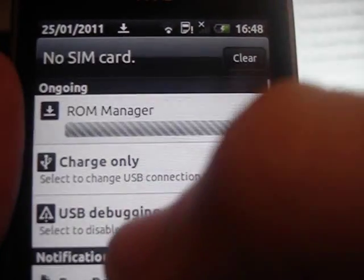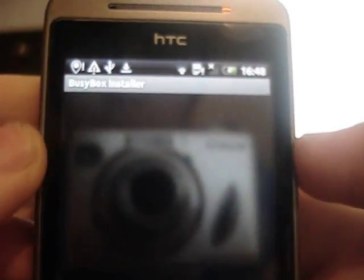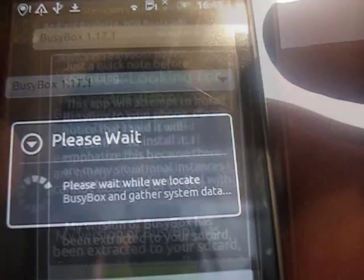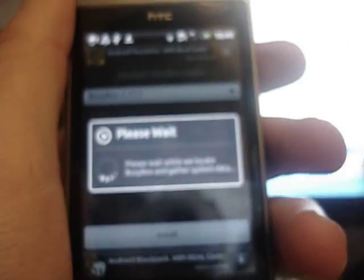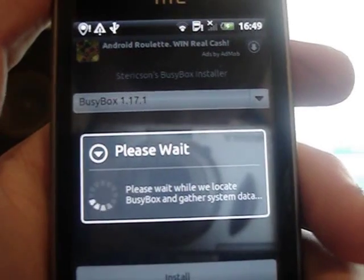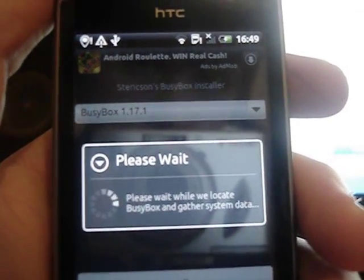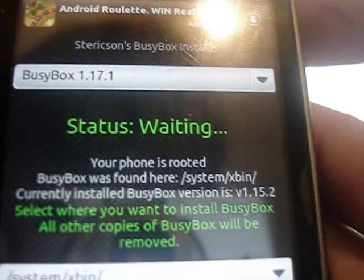So while that's downloaded, now we have Busybox installed. Open up the Busybox app and click OK. You have to be rooted before you do this. So when the superuser prompt pops up, just click Allow. Then it will say your phone is rooted at the top. It won't say Busybox was found, because I've already got it.